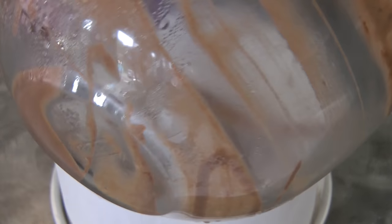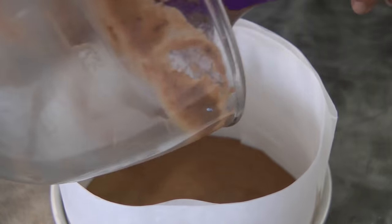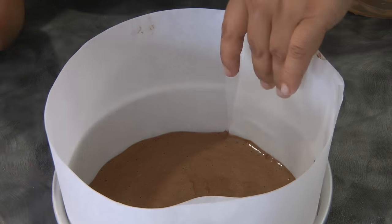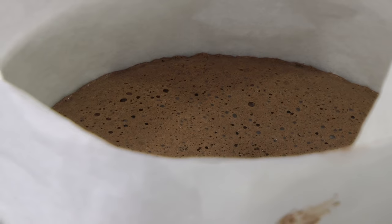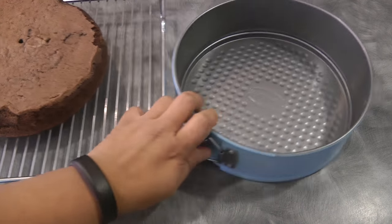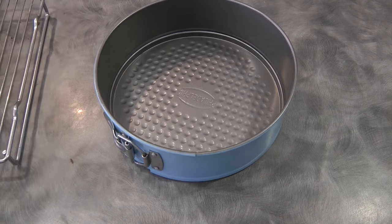We're going to bake this in a preheated oven at 170 degrees Celsius for about 20 to 25 minutes, or until when you insert a skewer in the middle and the skewer comes out clean. This is what it looks like after baking. Once it cools down, I cut the cake in half.